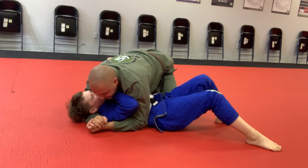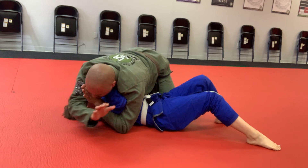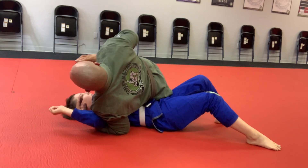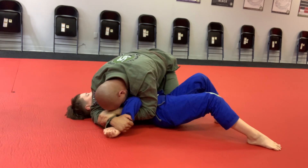Again — I'm here, goes across my neck, control, control, flatten, expose, grab, come back, finish.